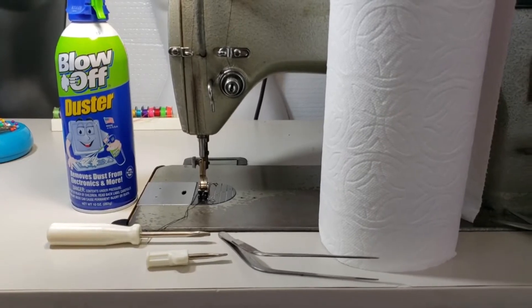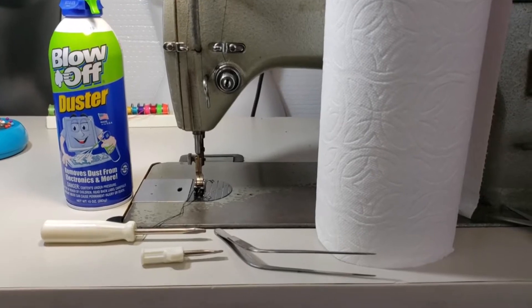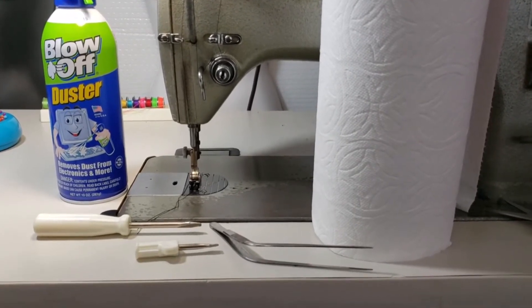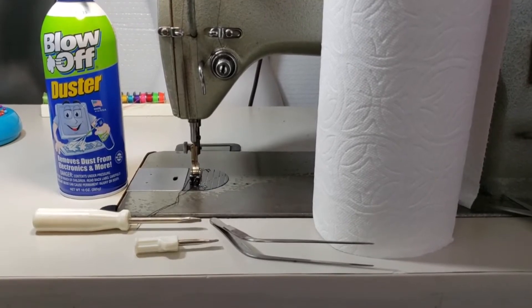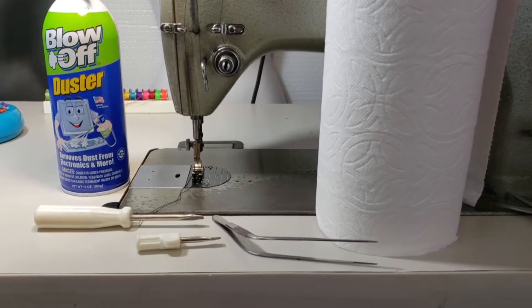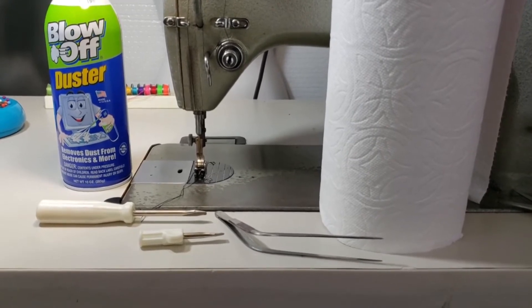These are the items you're going to need to clean the lint out of your sewing machine: a can of air, different screwdrivers — I find the short ones very helpful — a pair of tweezers, the curved tweezers actually get into places a little bit better, and some clean paper towels.